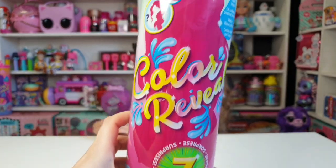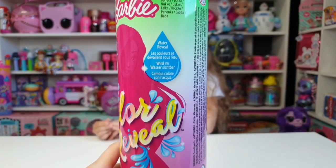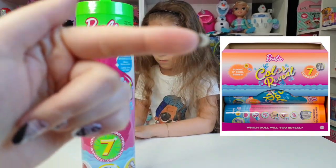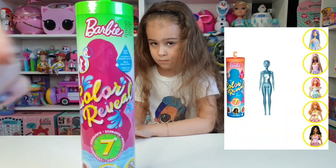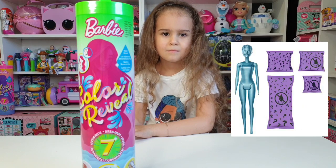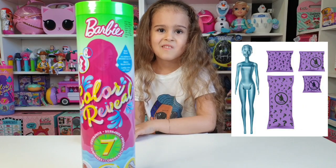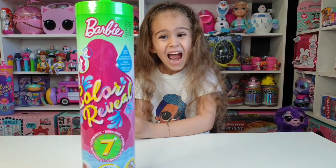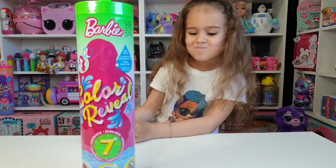Seven surprises — what a reveal! Have you seen the sunny and cool series? I'll put the picture right here. Look at that, isn't that amazing? I can't wait for Series 3! Who's ready for Series 3? Please like this video. Okay Tanya, let's start unboxing!